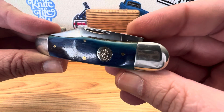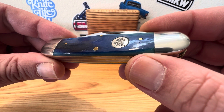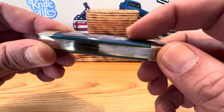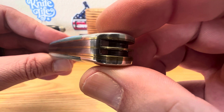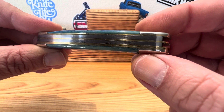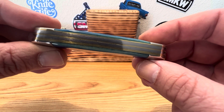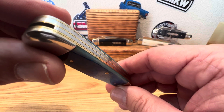Got those beautiful nickel silver bolsters next to those gorgeous smooth blue bone handles. You got your classic Queen shield there, set in real nice and flush. Nice and smooth to the touch. Let's check out our back springs and liners — any voids, any gaps? Down here on the bottom side, you got dual brass liners for the design, getting those three blades to fit in there real nice and snug.